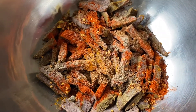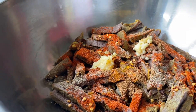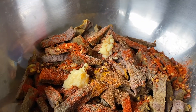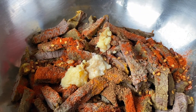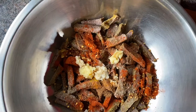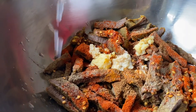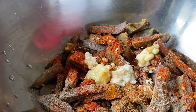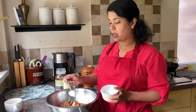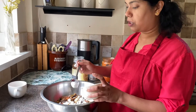Ginger and garlic paste: 1 teaspoon of ginger paste, 1 teaspoon of garlic paste, and 1 tablespoon of corn flour.